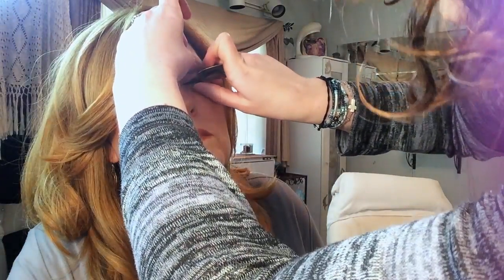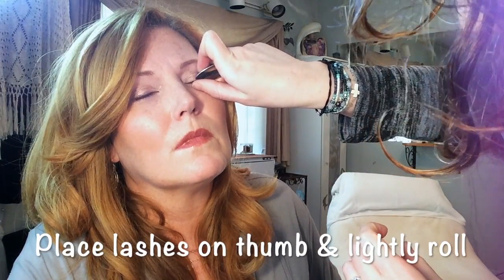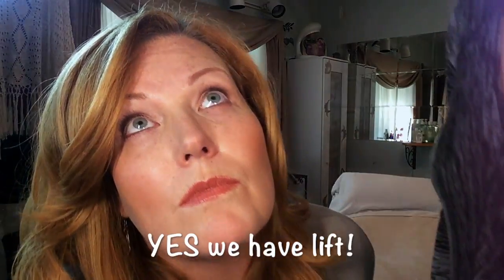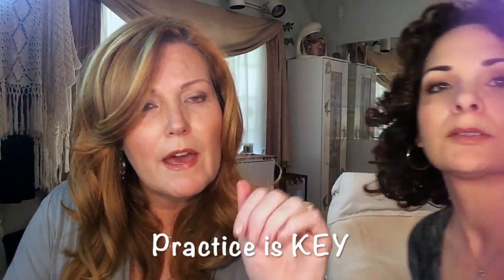I'm just going to lift it up — I can feel it happening. It has a beautiful gradual lift. It really takes practice. With an actual curler you can get that really hard, sharp L-shape curl that's too curled, but with the spoon it works great when you do it the right way.